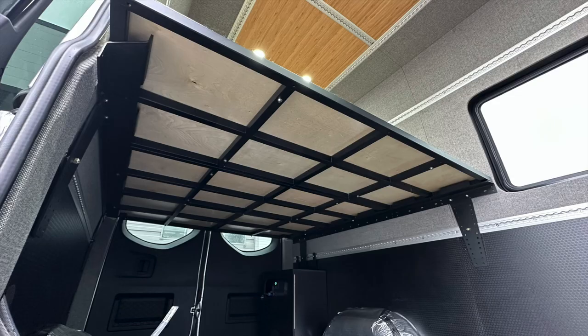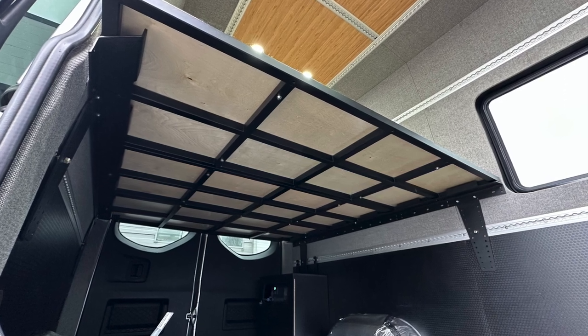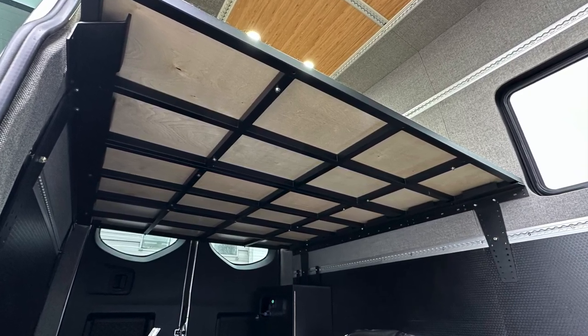Welcome to Tech Van Life. Today, we're excited to show you how we installed our panel bed system in a 144 Sprinter.